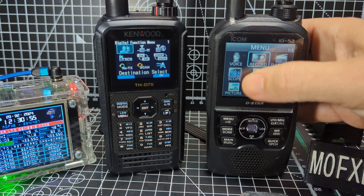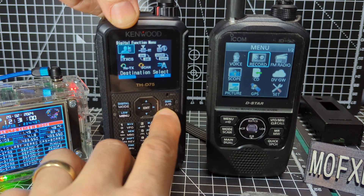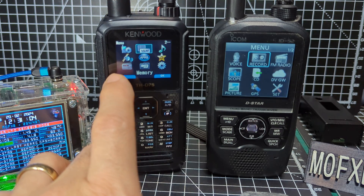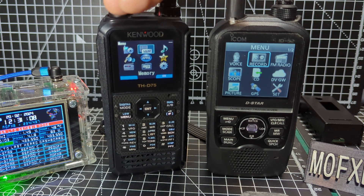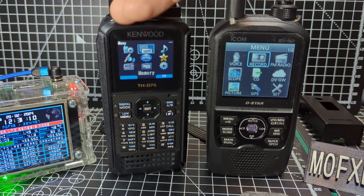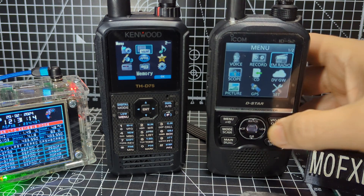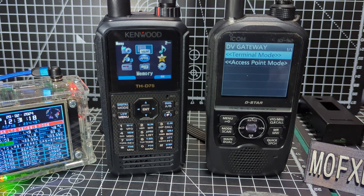If I come out of this and hit menu, you'll see there's radio, GPS — yes, they both record and both playback audio for blind users — and terminal mode. They've both got DV gateway mode.